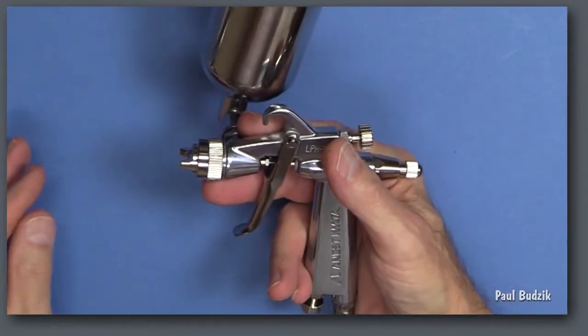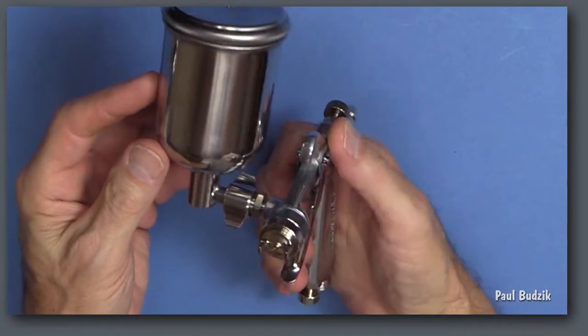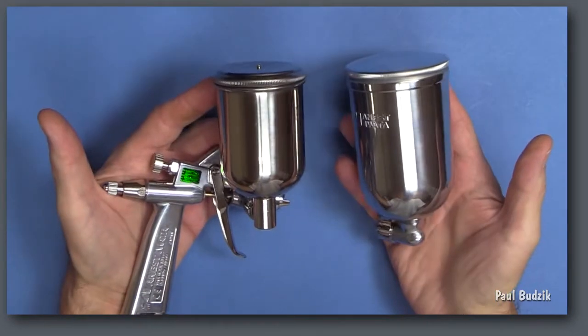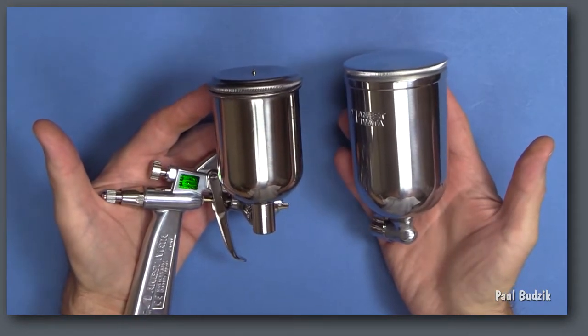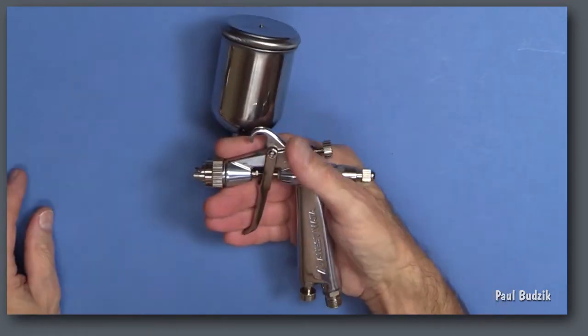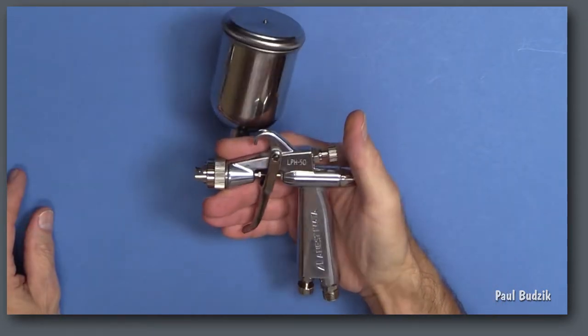Material supply is through the same side feed as the Eclipse G6 and the RG-3. The LPH-50 is most often sold without a cup, so you can select the size cup that you prefer, but I find that the 130 milliliter cup gives the best balance.